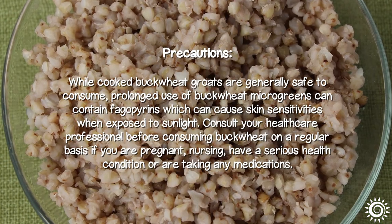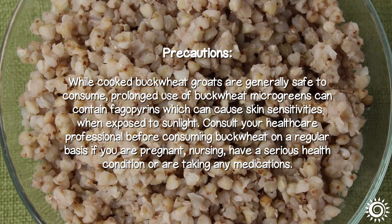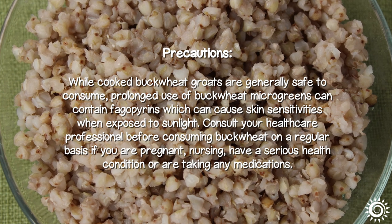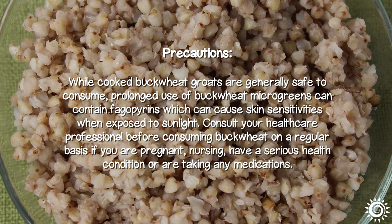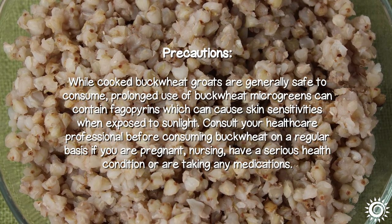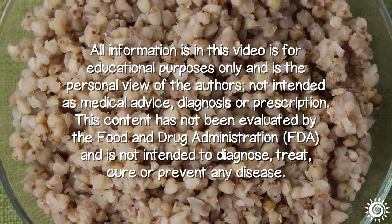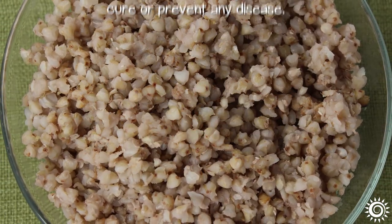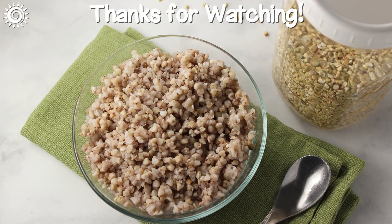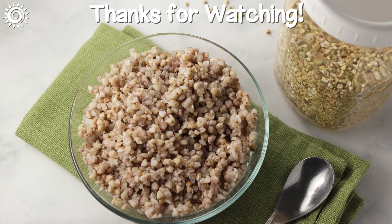Precautions: while cooked buckwheat groats are generally safe to consume, prolonged use of buckwheat microgreens can contain fagopyrins, which can cause skin sensitivities when exposed to sunlight. Consult your healthcare professional before consuming buckwheat on a regular basis if you are pregnant, nursing, have a serious health condition, or are taking any medications. For additional info on buckwheat, as well as top quality suppliers, be sure to investigate the links in the description box below this video.